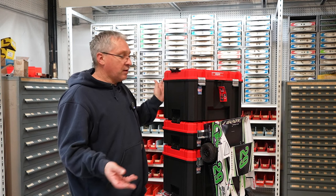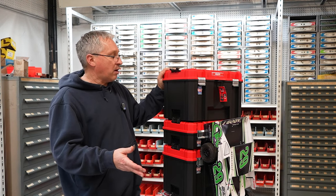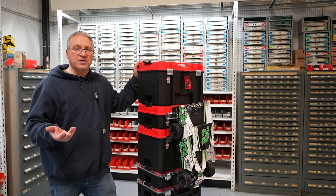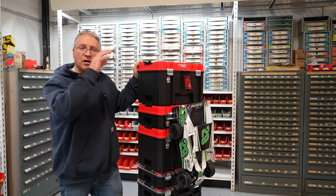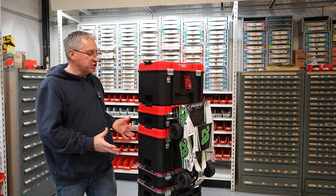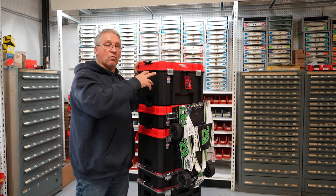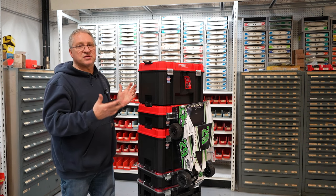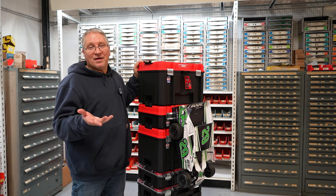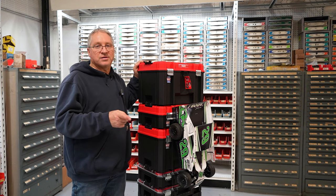I hope you guys found this video beneficial. I know it's a little expensive — just the three-box set alone is roughly about $100, and I have about $243 in this setup right here. But I'm at the track two or three times a week, so when I'm done I like to unload my truck, roll it into the garage, and be done. What's nice is the organization — I don't have to keep moving parts from box to box to go racing again. This just makes it so much easier. I hope you guys liked the video. Please subscribe to my channel, don't forget to hit the like button, and join my Facebook group. I'm Mark with The Oval RC — see you next time.